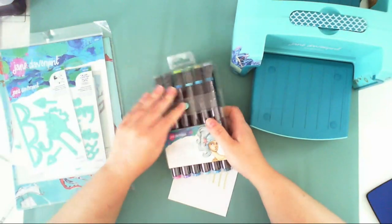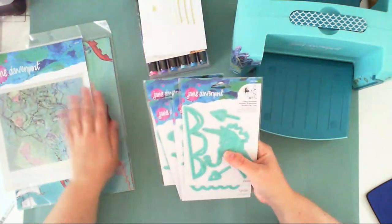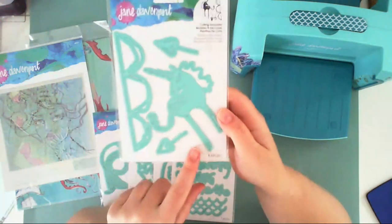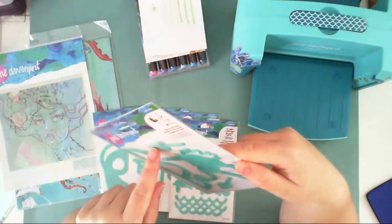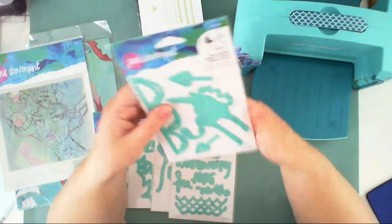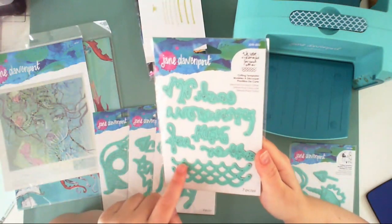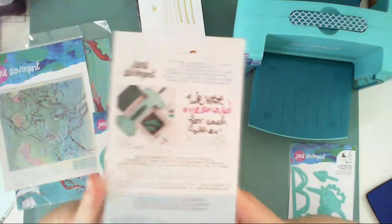I also got some beautiful dies. I don't have all the dies from this collection, but I have five sets. I got the die with this cute unicorn, a scallop shape, a heart on a string. I'll unpack one of them and cut with my new machine so you can see how they work. This design has waves and the inscription 'We Were Mermaid for Each Other.'